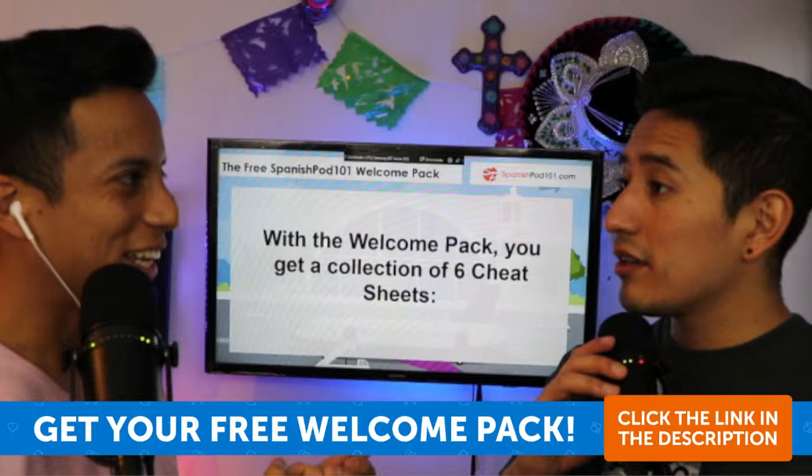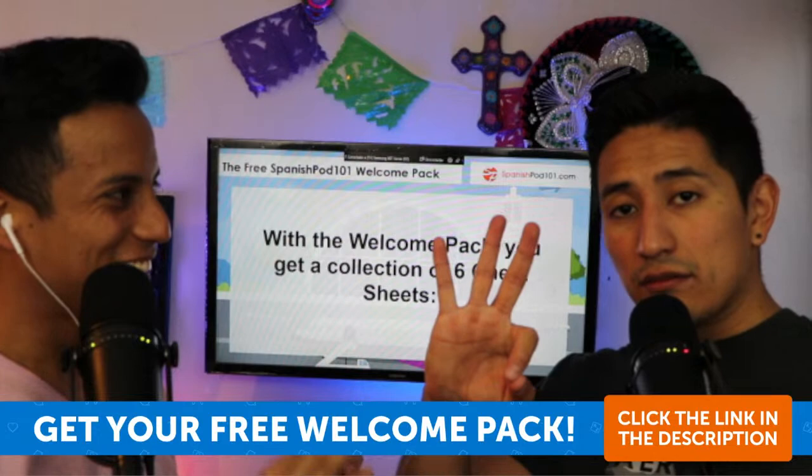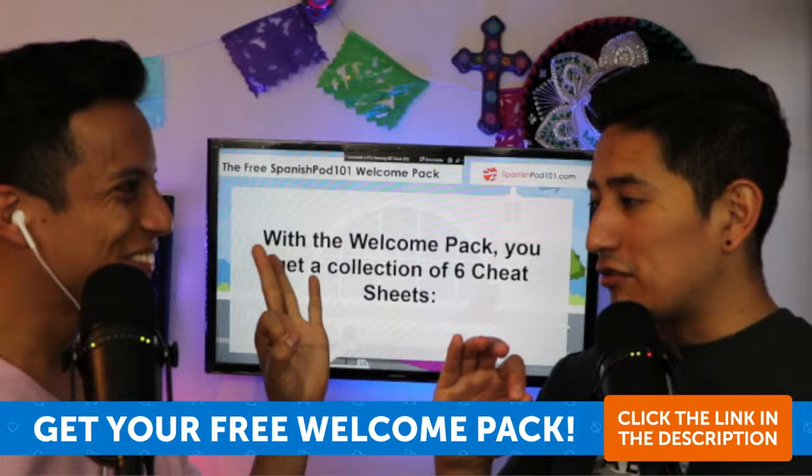Do you know how to say three in American Sign Language? It should be like this — though actually the German Sign Language uses a different sign for three.